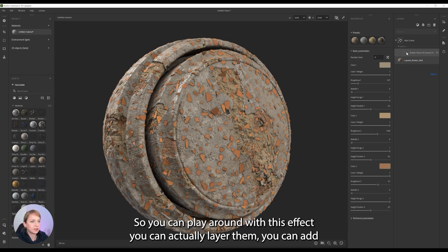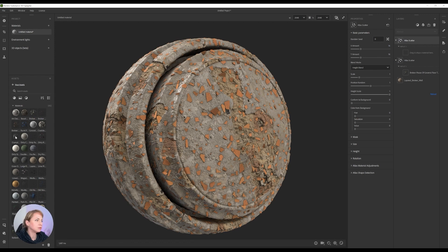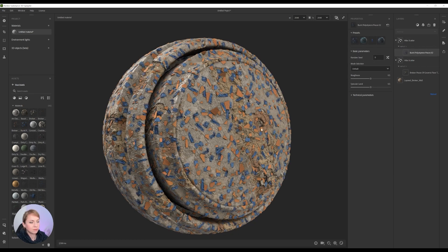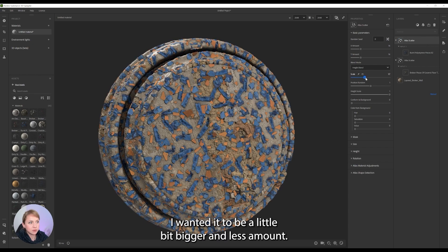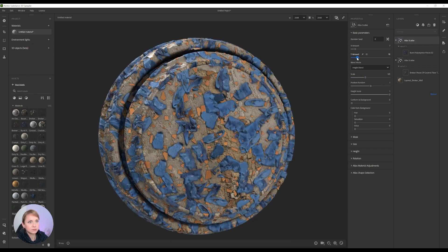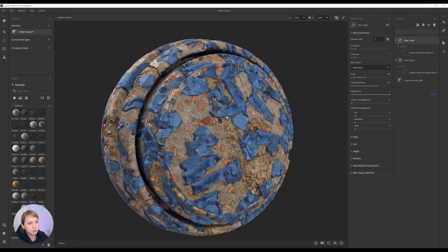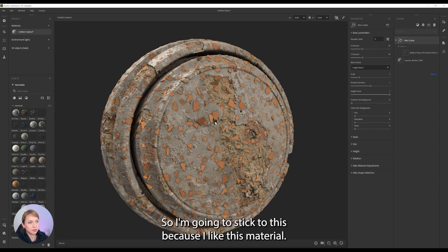So you can play around with this effect and you can actually layer them — you can add one more. For example, there are all kinds of things that you can play with, like plastic pieces and everything. I want it to be a little bit bigger, the last amount. So basically you can do anything that you would like to. I'm going to stick to this because I like this material.